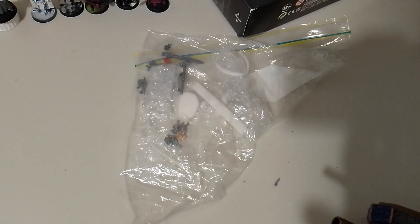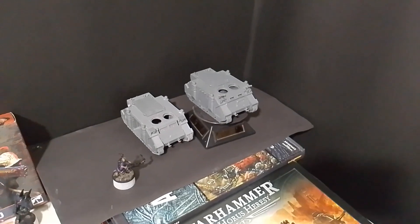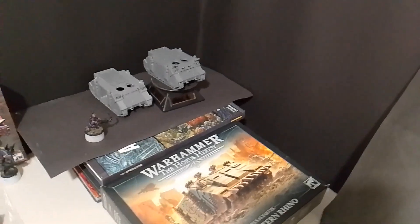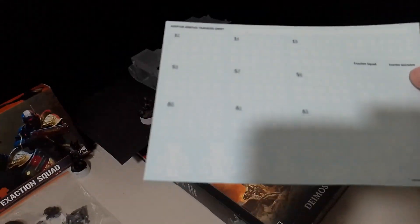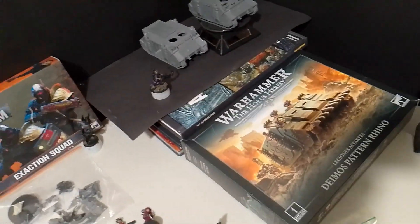These Rhinos are getting customized up for the Adeptus Arbites. I really look forward to making use of the transfer sheets, because the transfer sheets have a lot of really cool transfers on them, some of which will actually fit on the Rhinos.